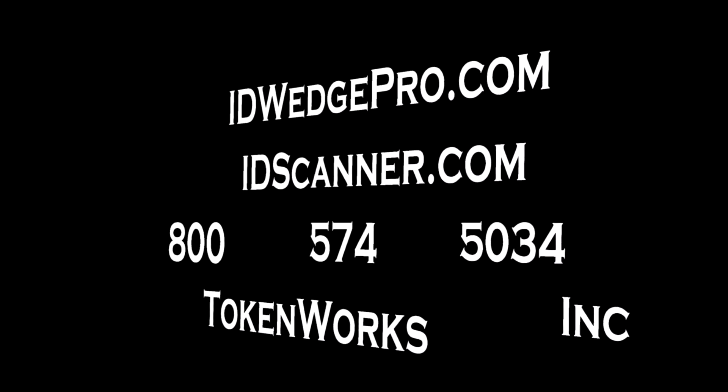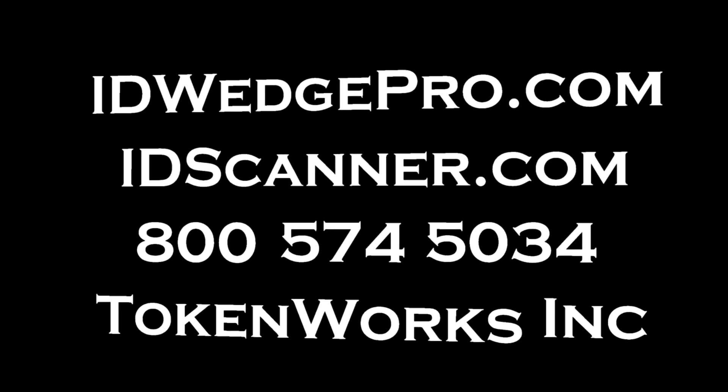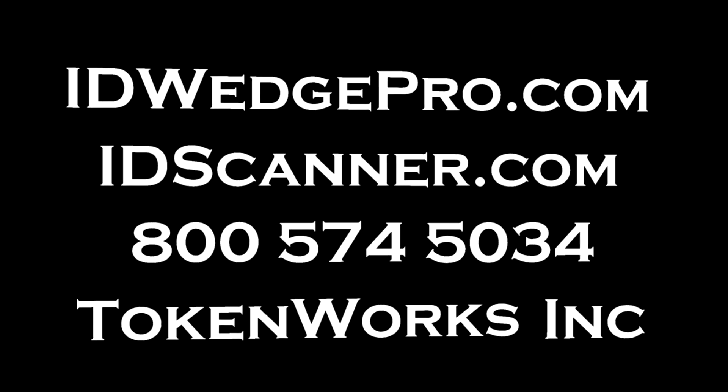Thanks for watching. Please visit IDWedgePro.com for additional information about the product, or give us a call at 800-574-5034.